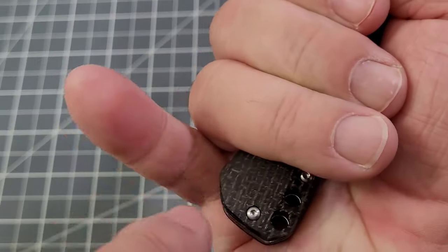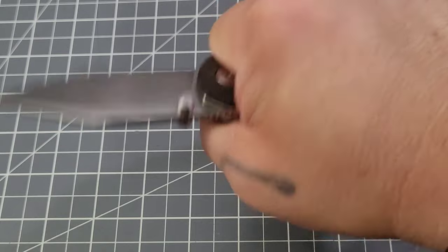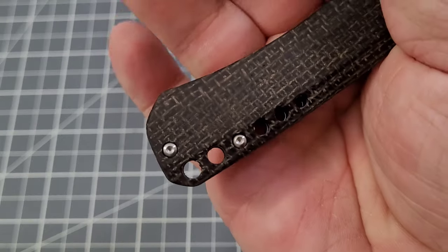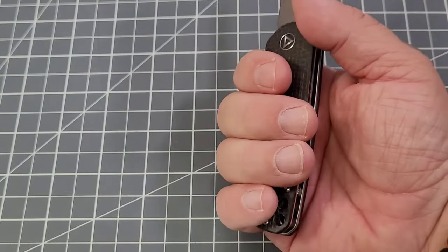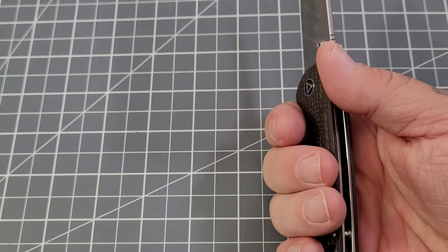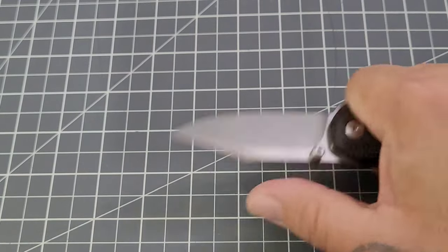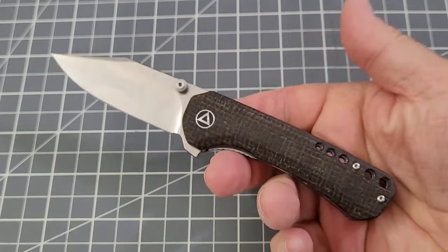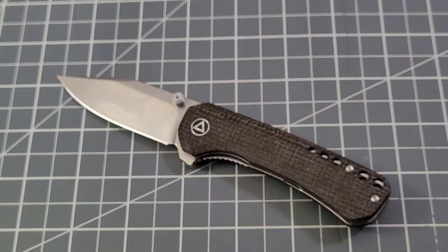When I bear down, the shape of the handle and how it protrudes there draws my attention away from the pocket clip. If I just get a regular light grip doing light cutting, it's not a big deal. It's definitely more noticeable when I'm bearing down harder. When I'm cutting rope and have to loop and pull through, I can definitely feel that. Other than that little hiccup for me, it's a pretty solid little knife.